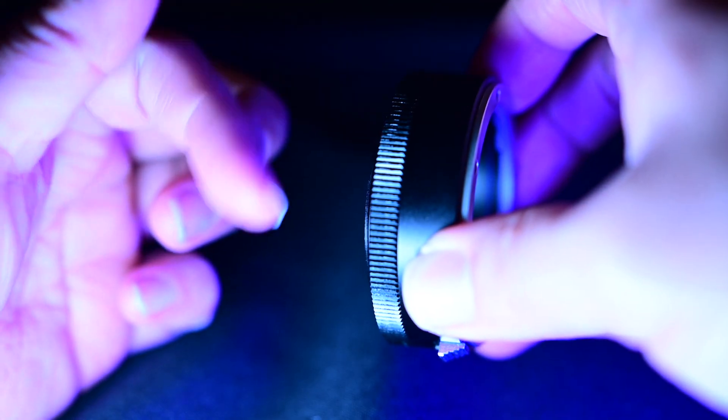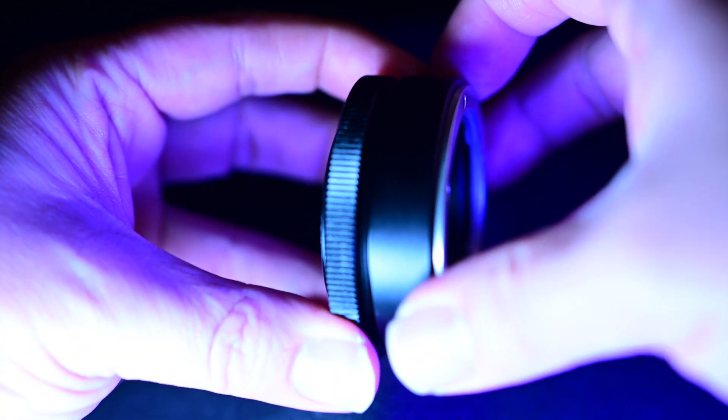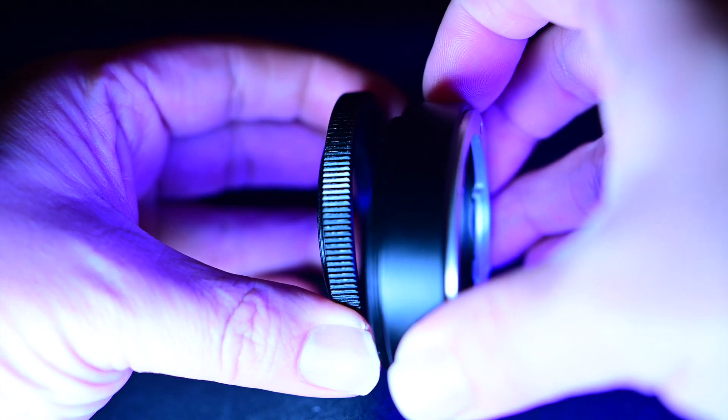ZWO markets this product for a seven position filter wheel and also the five position filter wheel that they make. The difference between the two filter wheels is not only the filter size, but the T-ring adapter that works with those filter wheels. The T-ring for the seven position filter wheel takes the M54.